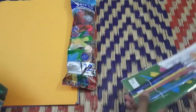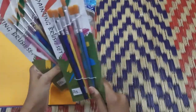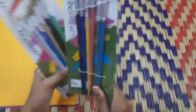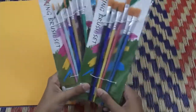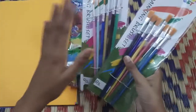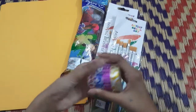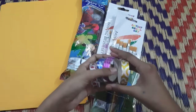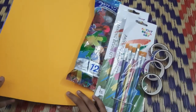You can use a packet in a bag. You can use washi tape — you can use 4 designs. You can use these things.